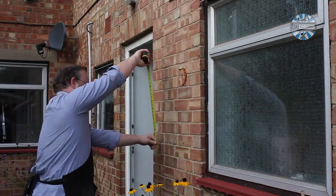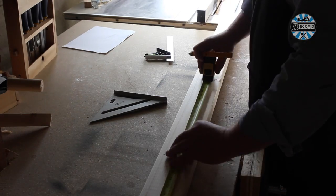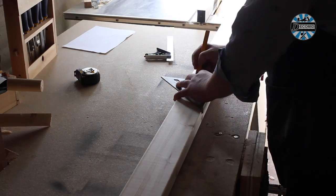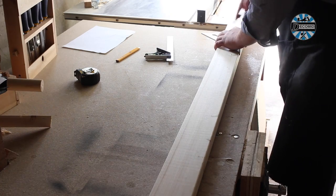Start by measuring the space you have available. Here I wanted the planters to fit between the back door and bathroom window. These planters are going to be made from one 2x4 and around 3 feet of 1.5x2 inches left over from the apple tray bolts.